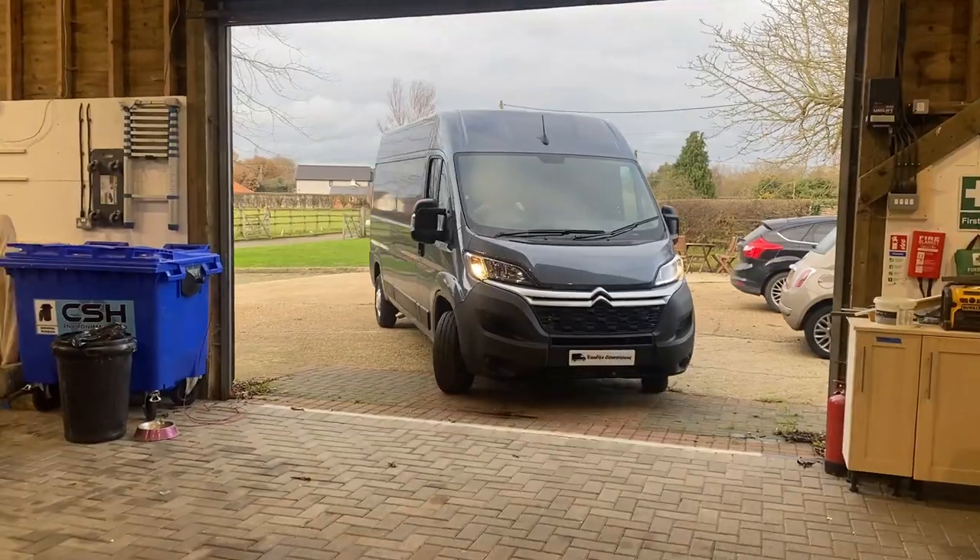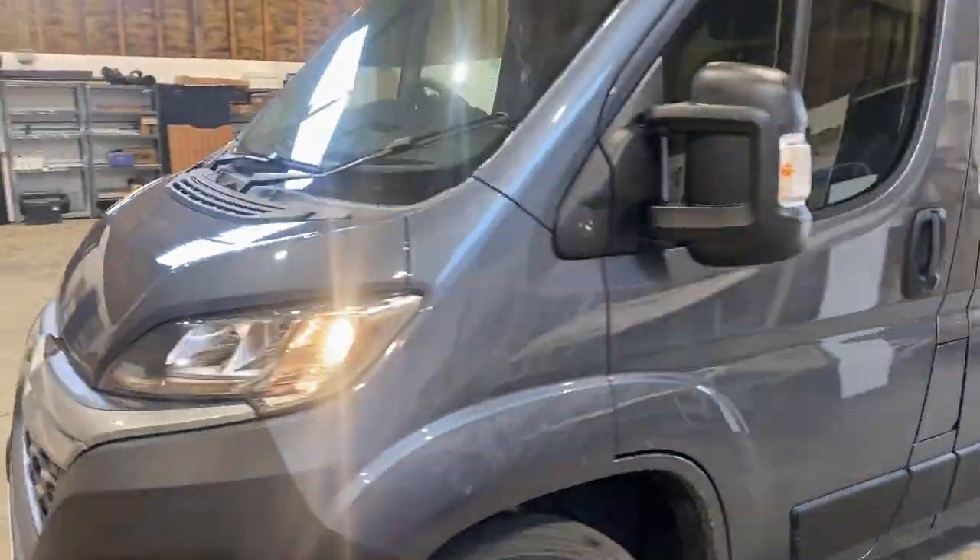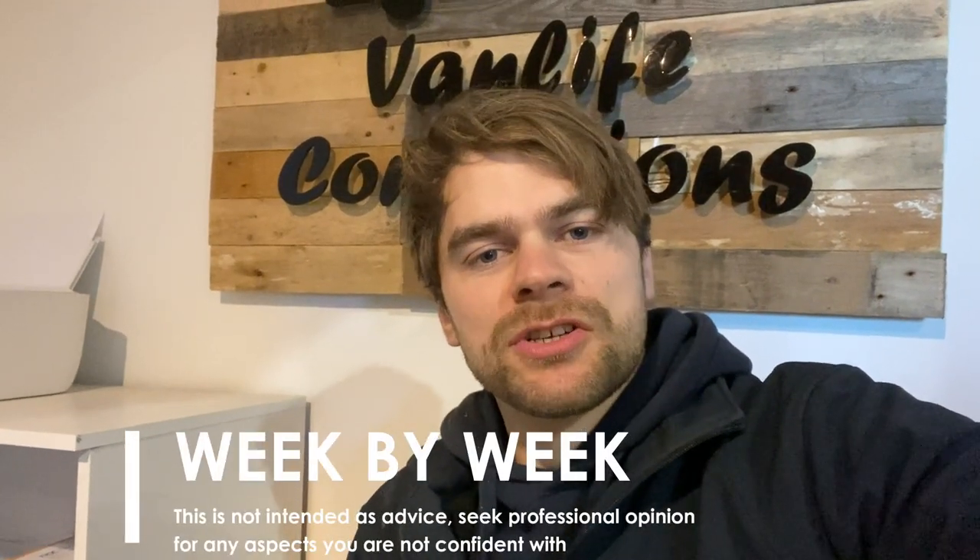Hello and welcome to our van conversion series. Please like and subscribe to the channel to ensure you don't miss an episode. We'll be following our conversion of a Citroen Relay L3H2 week by week, so if you haven't watched it already, last week's episode can be found at the link here.